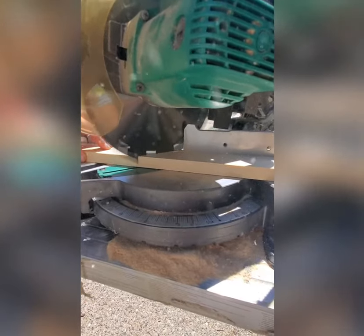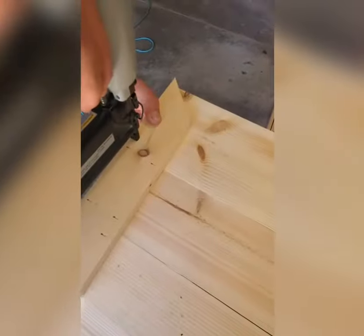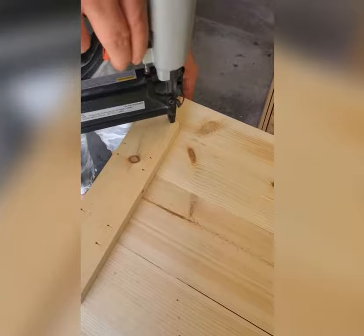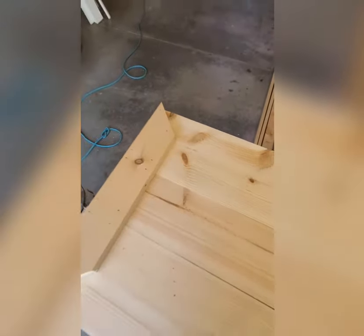After this, you're going to see us cutting the 1x3, and we are using this for the frame to give it the door look. We did this all around the door, and then we also have a 1x3 in the middle of the door. There it is.